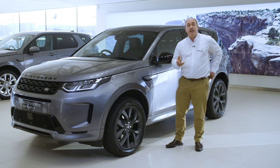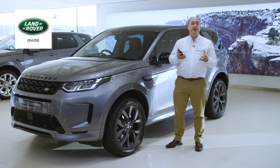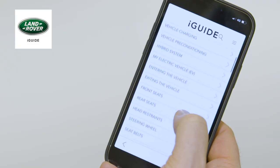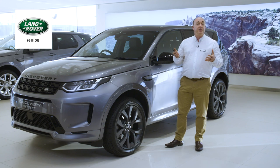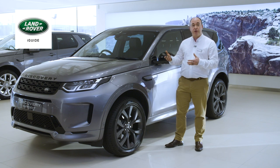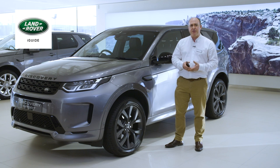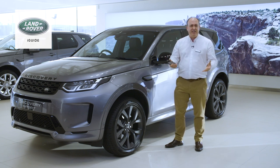The first thing I would recommend is to download the Land Rover iGuide app. This contains not only a full searchable copy of the handbook, but also a reference guide for warning lights on the dashboard, a frequently asked questions section, and a visual tour around the inside and outside of the car with information on the controls, buttons and features. It's a great source of immediate information when a question pops into your head or you just see a button and think, well, what does that do?